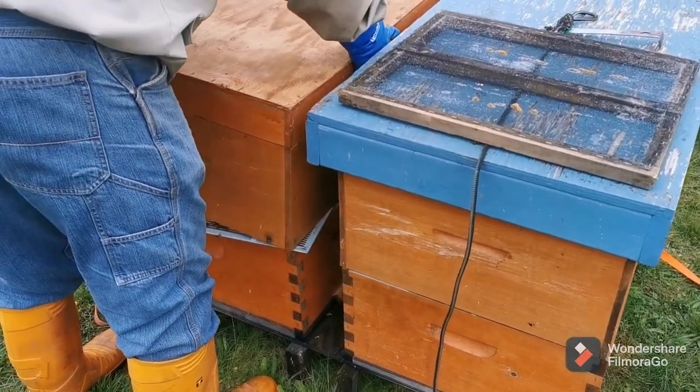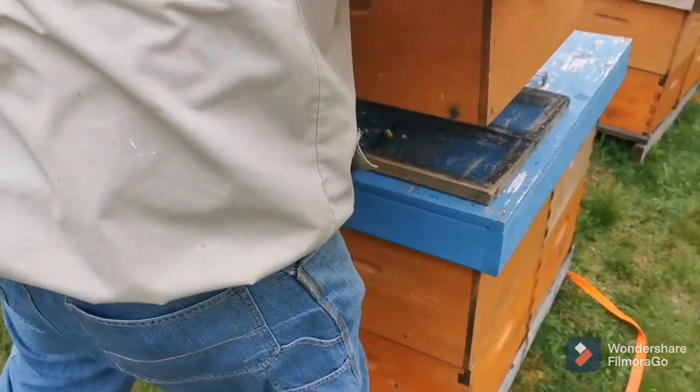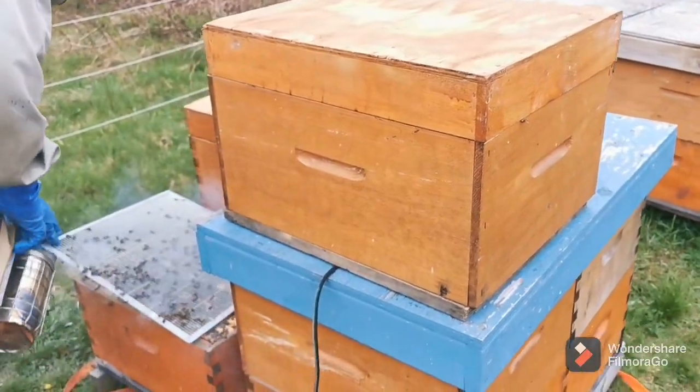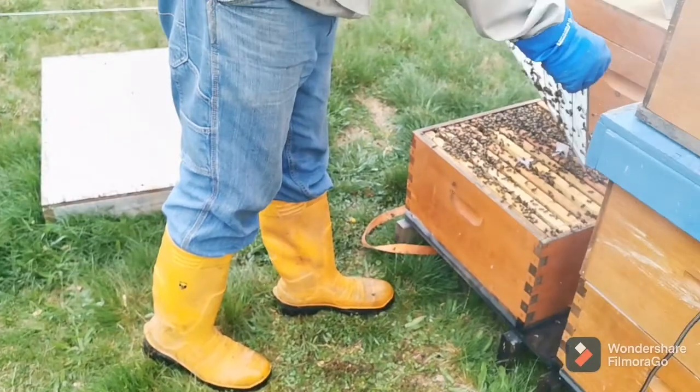We're just coming back around grabbing the splits we made the other day so we can walk away with the top box. We used screened bottom boards and we just tie them in with a bungee, and we're coming around with lids and putting lids on.